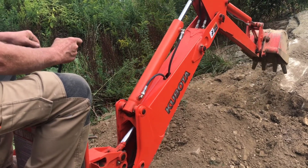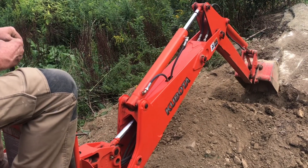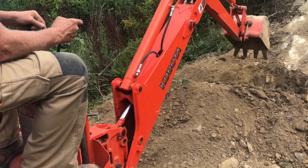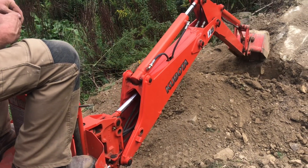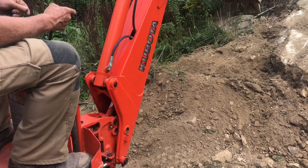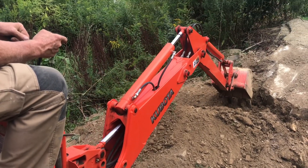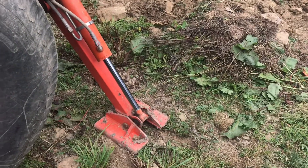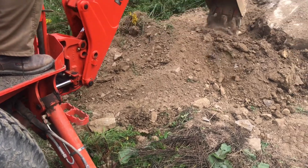Right now we're just trying to dig out this rock and pull as much of the dirt away as we possibly can. This is a big rock — we named it Bertha. Our basic plan is to get everything away from the rock, then cut it with a concrete saw, and then we'll probably need to use one of the bigger tractors just to lift the rock and get it out.